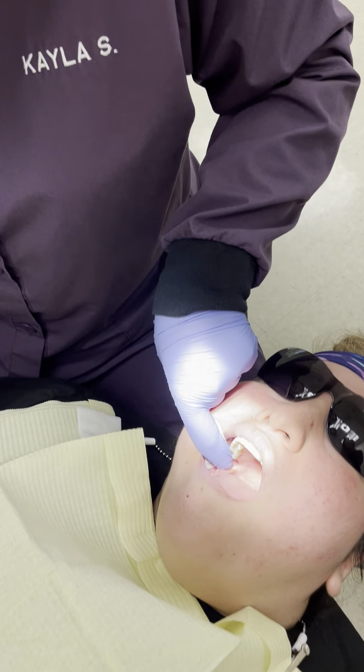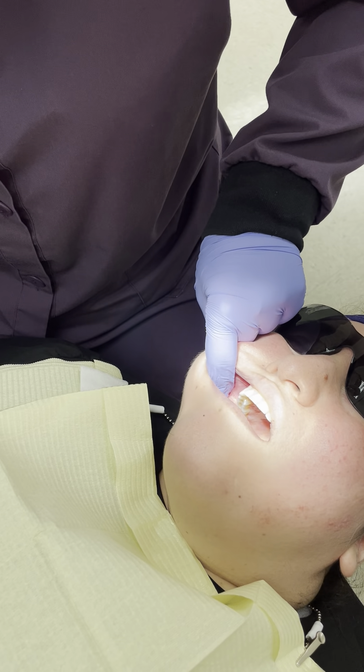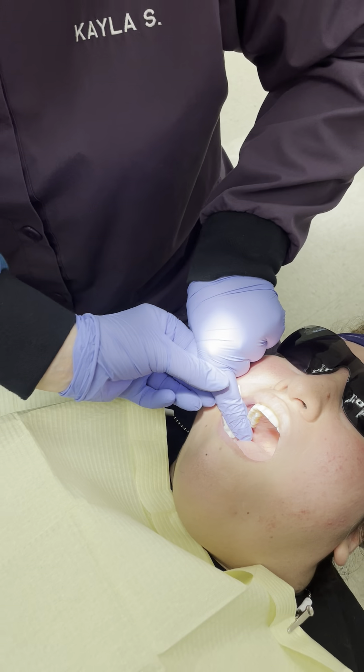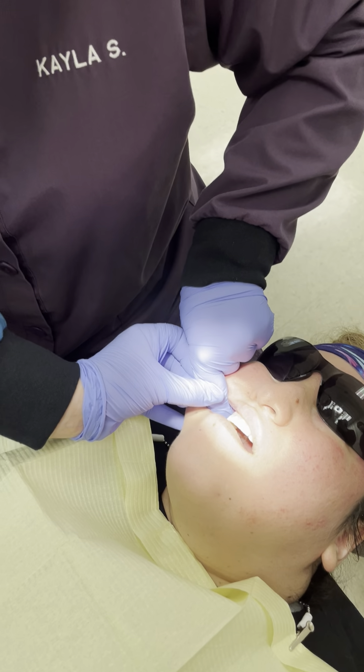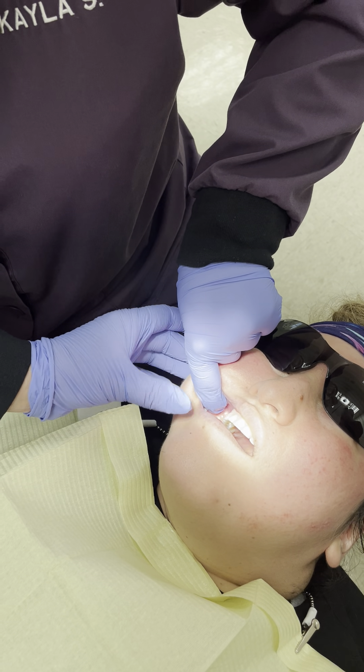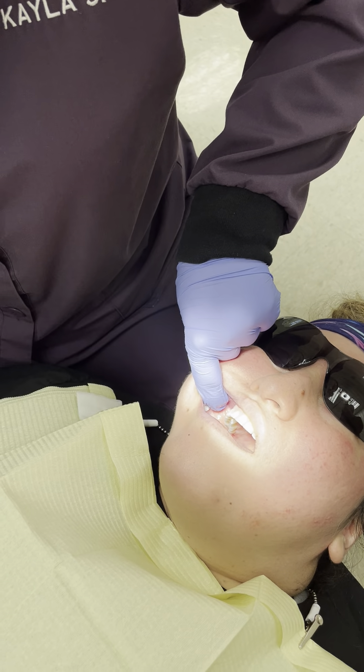We're going to reach back, touch the maxillary tuberosity, and slide our finger. You came down — you've got to stay up high. Now slide right up in that vestibule, keep that finger up there. Now you're going to hook your finger forward. Perfect.